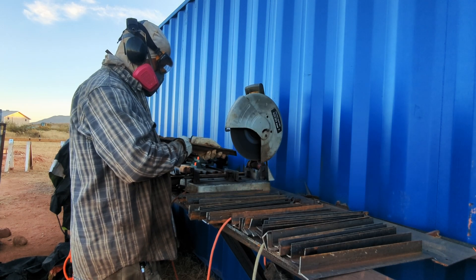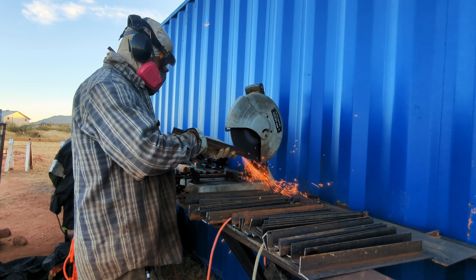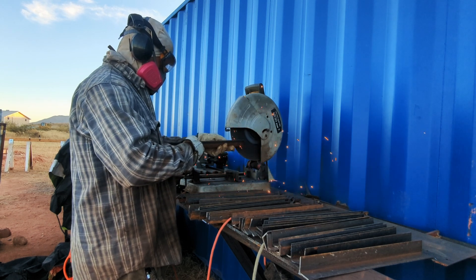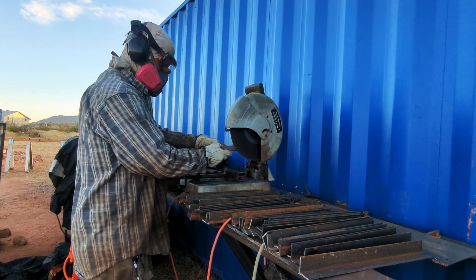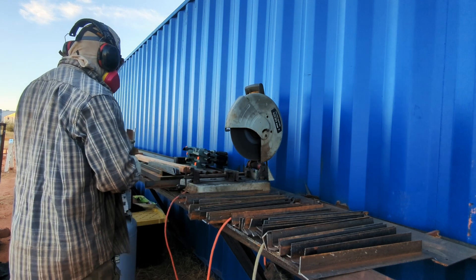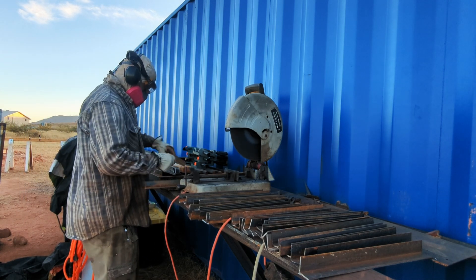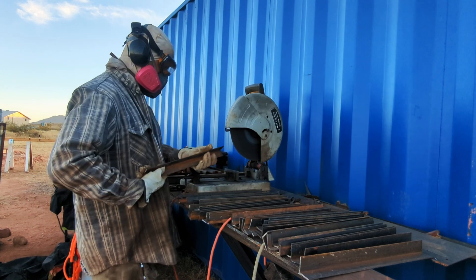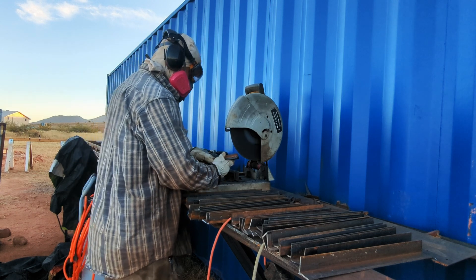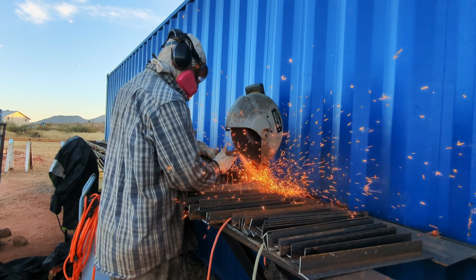Hey, what's happening everybody, welcome back — or if you've stumbled across this channel, my name is Dwayne with Off Grit. Today I'm going to be doing part two of my video series. Going to be lots of parts, but this is part two of the DIY home build. We are building a steel house here in southern Arizona. Going to go into formwork for the stem walls in this video. If you haven't seen the first one, you should probably watch that first.